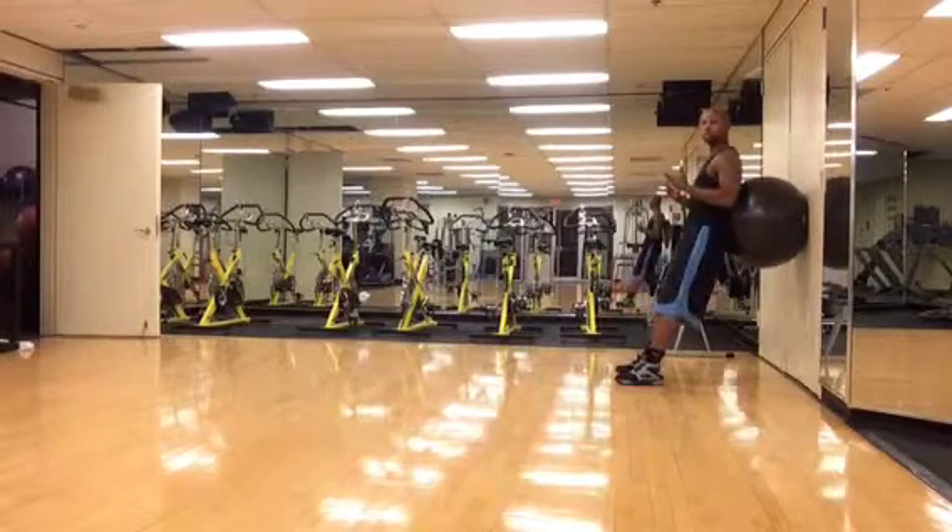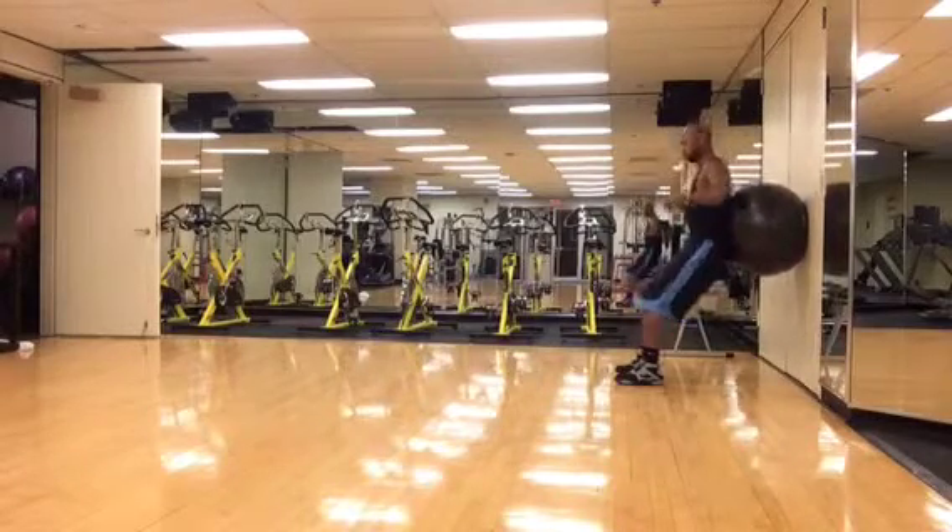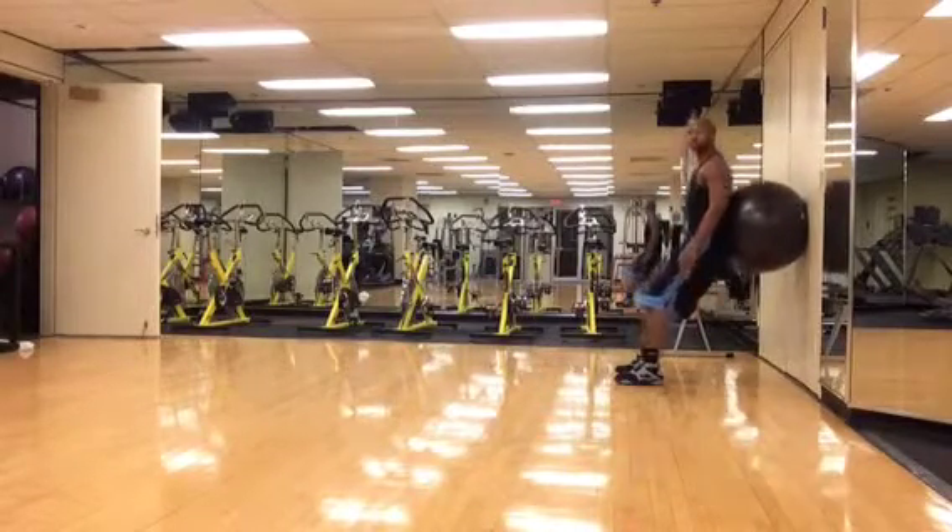Under control — down and back up. You're not bouncing off the ball. You're not leaning up like this. You're just going straight down and straight up.